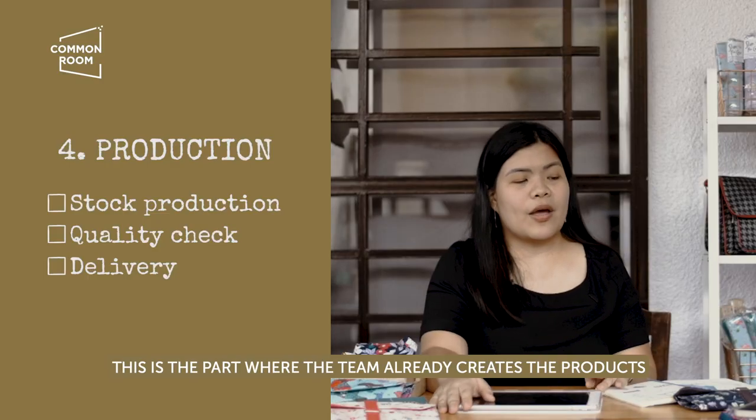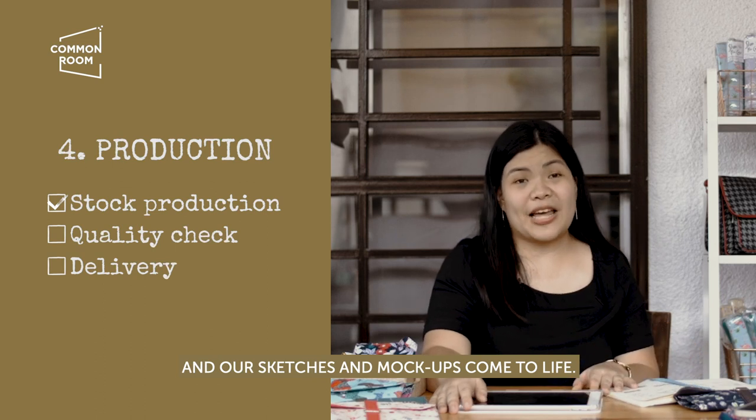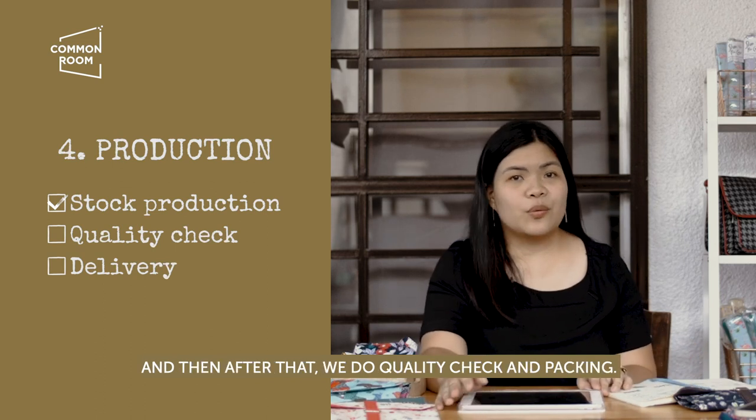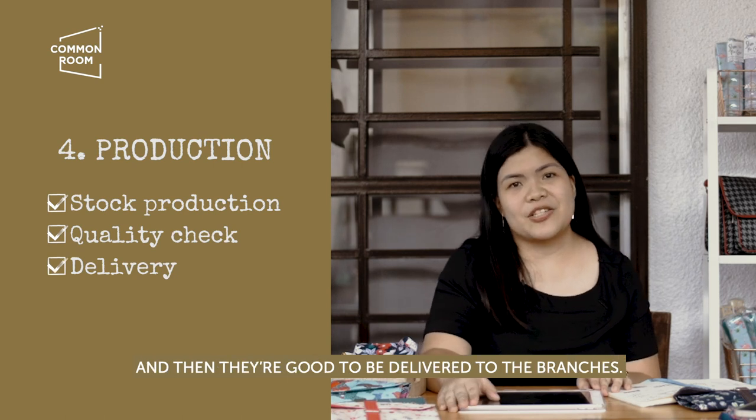This is the part where the team already creates the product and our sketches and mock-ups come to life. After that, we do quality check and packing, and then they're good to be delivered.